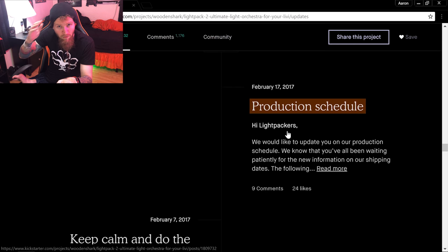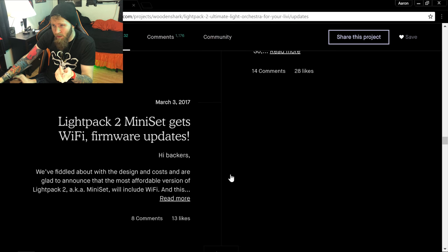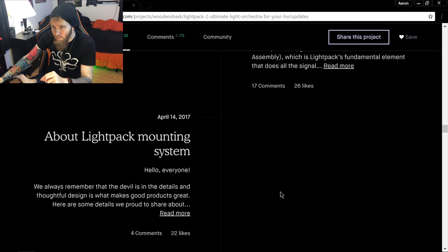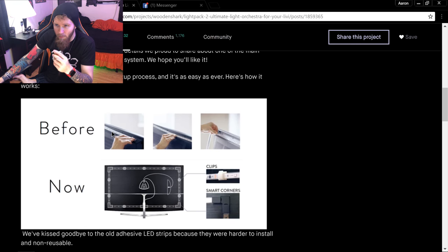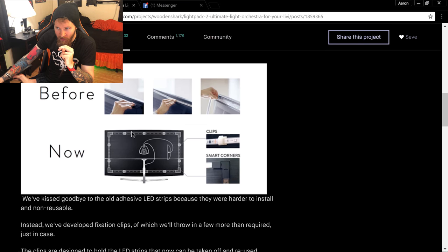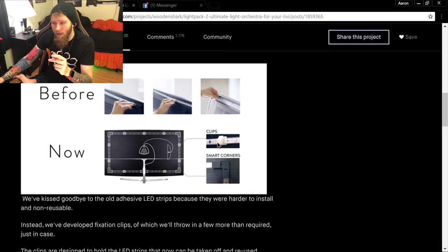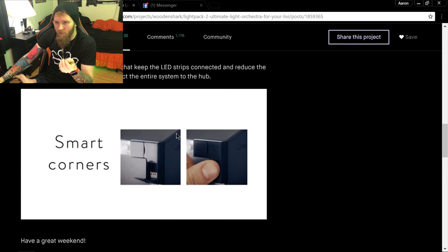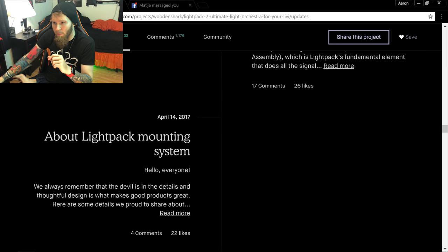On April 14th, they talked about the LightPak mounting system. Before, it used a single adhesive strip; now it uses clips and smart corners. As of April 2017, they're still talking about smart corners — one of the main selling points, emphasized again in the updates. I do agree the switch to clips is better since adhesive doesn't stay on well. Note that smart corners are still being promoted at this point.